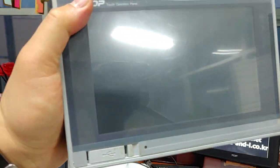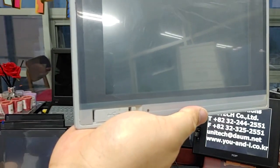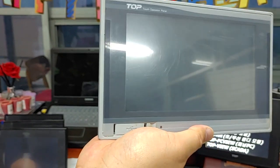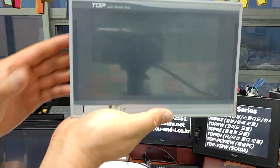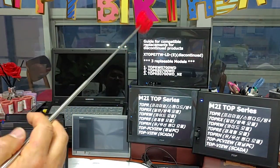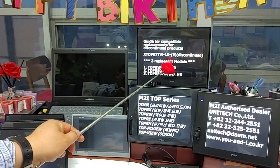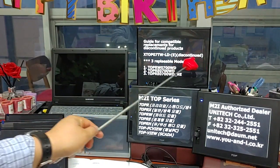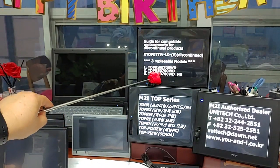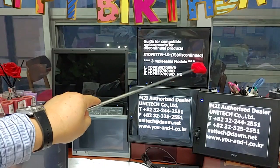It was discontinued in the second half of 2017. There are three replaceable models. The first is TOP R-W-07 TWLD. The second model is TOP R-A-07 OWD — the Ethernet model.